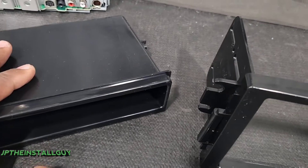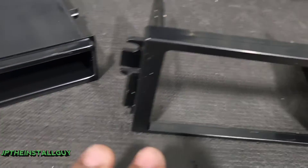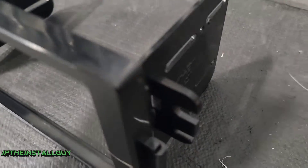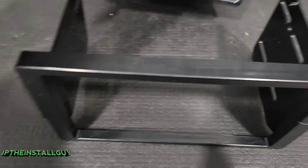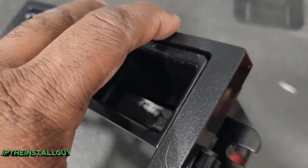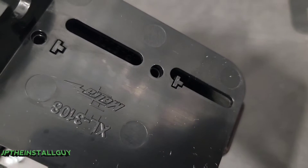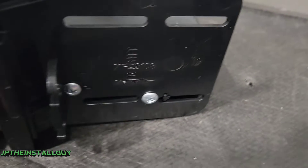The dash kit you get for this car gives you the double DIN option and the single DIN option. If you have a double DIN radio, you just slide it in and put screws on both sides to secure it. We have a single DIN radio, so we're going to install the pocket. Notice there are two little notches on the inside that fit perfectly into the side piece, and there are two holes on each side — the dash kit comes with four screws, so we'll put two screws on each side.